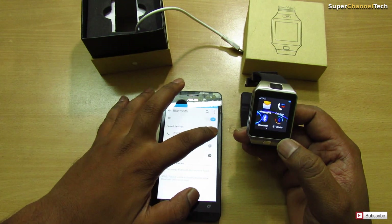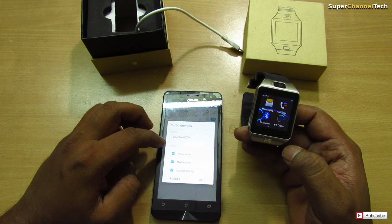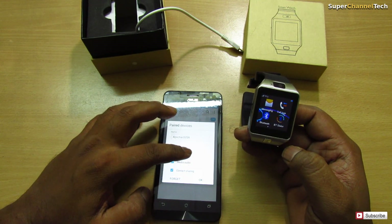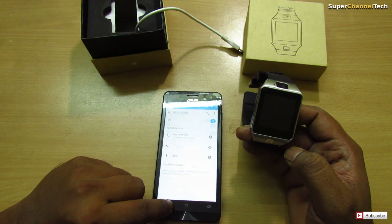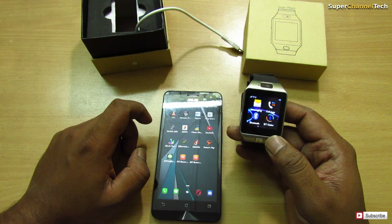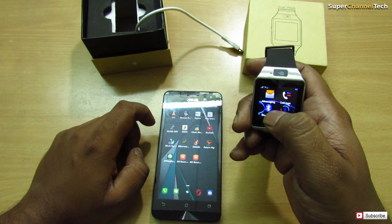As you can see in settings, I have given permission to use phone audio, media audio, and contact sharing. So let me show you how this works — it's connected to the mobile now.